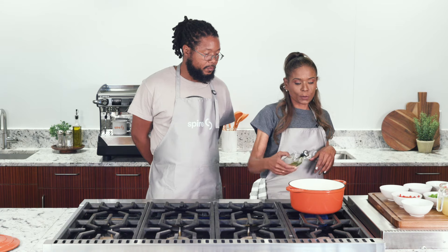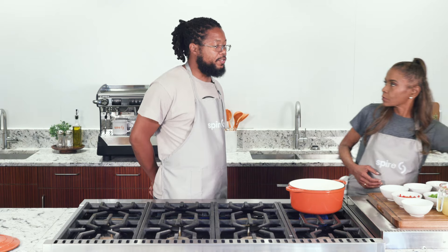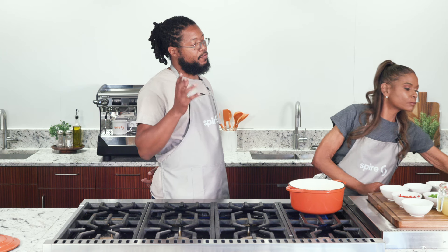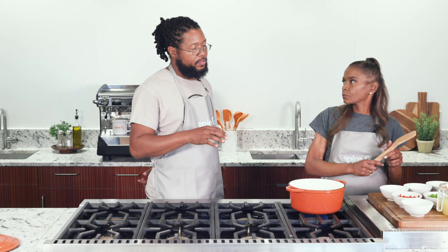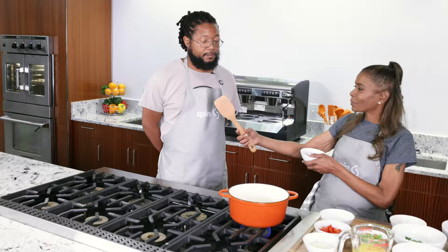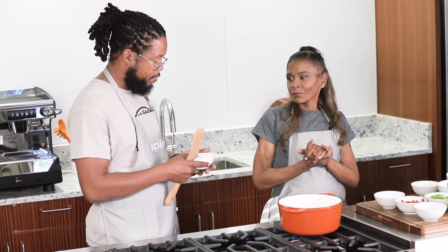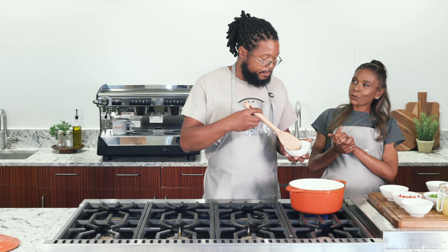We're going to put a tablespoon of oil into your pan. Whenever you're preparing flavors for meals and dishes, what is it important to start with to really bring out the flavor? In this dish, we're actually going to start with our dried oregano. We're going to infuse the oil.